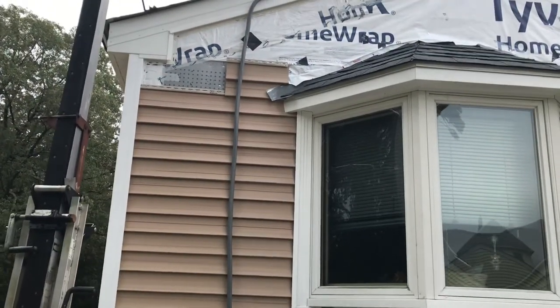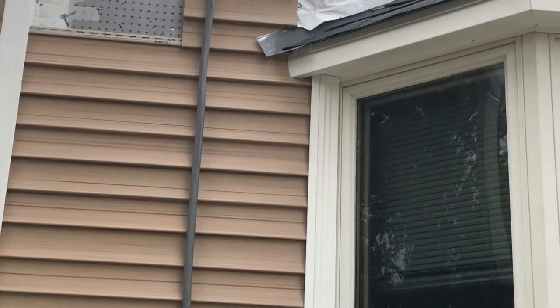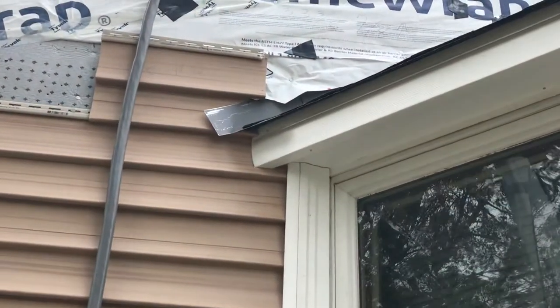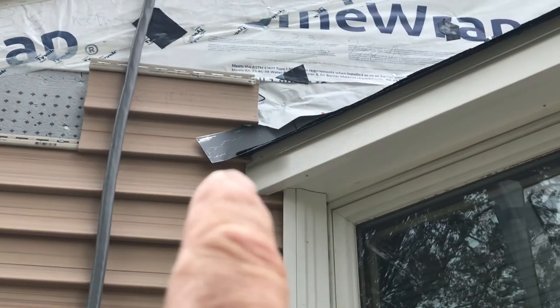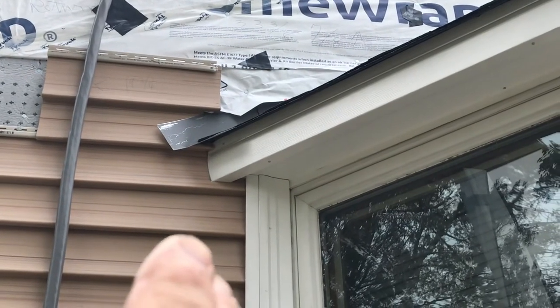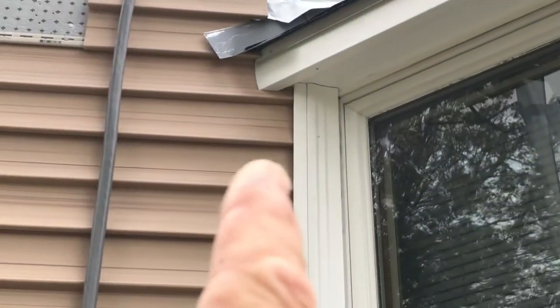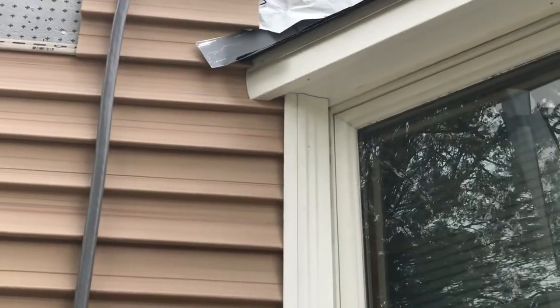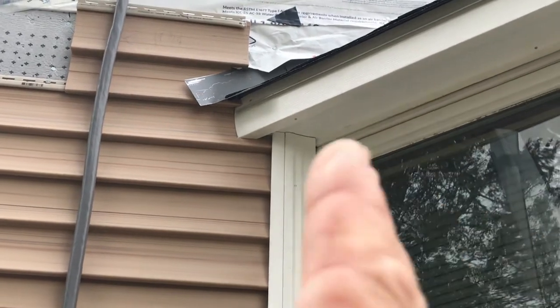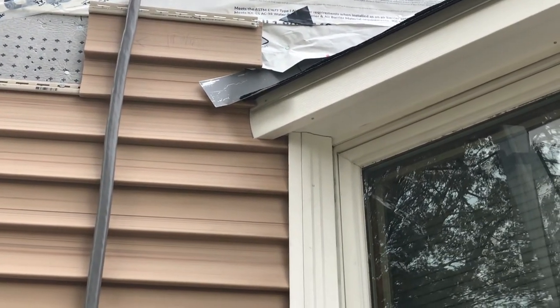One thing I would recommend — even though this is not a how-to video — if you ever do this: square this piece right here. That way you can put channel against it. It's not a big deal to square that off. I already made a million angles on this thing; one more step to square that and make a little one-inch shoulder there that I could put channel against would be a lot better.